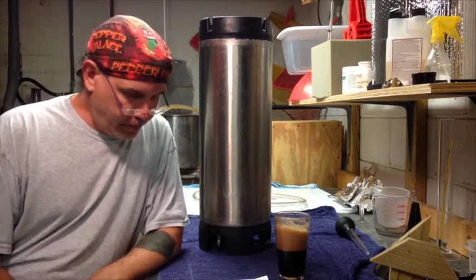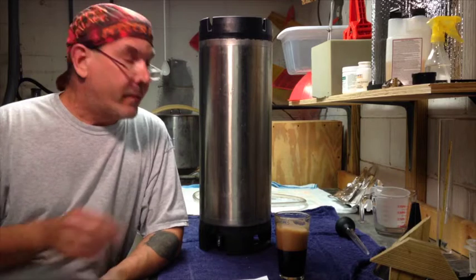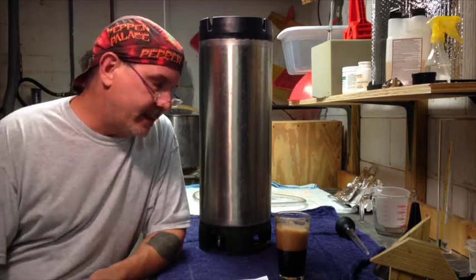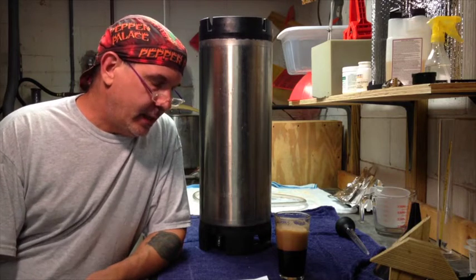Hey guys, Brewer 65 back at it again. We're kegging tonight. We're going to keg that nut-and-butter porter that I did.